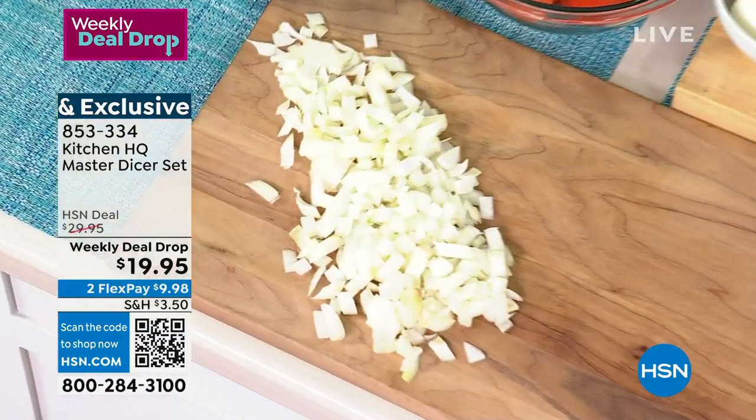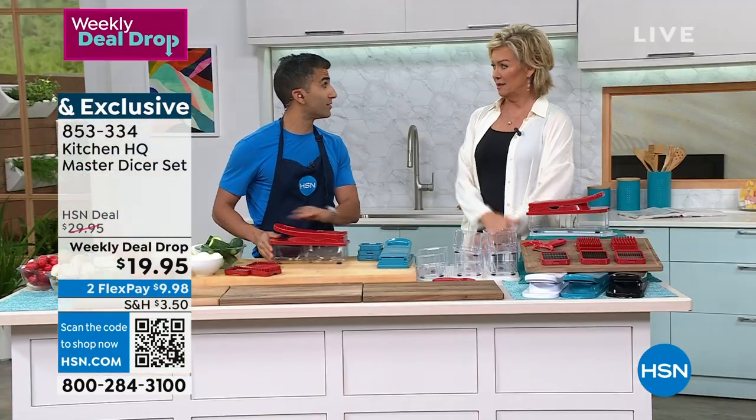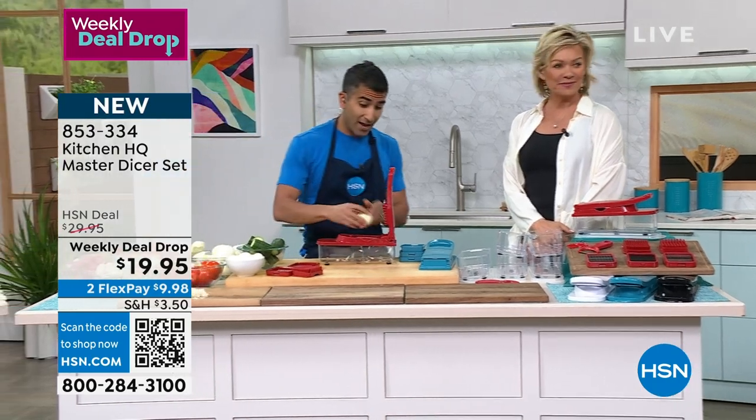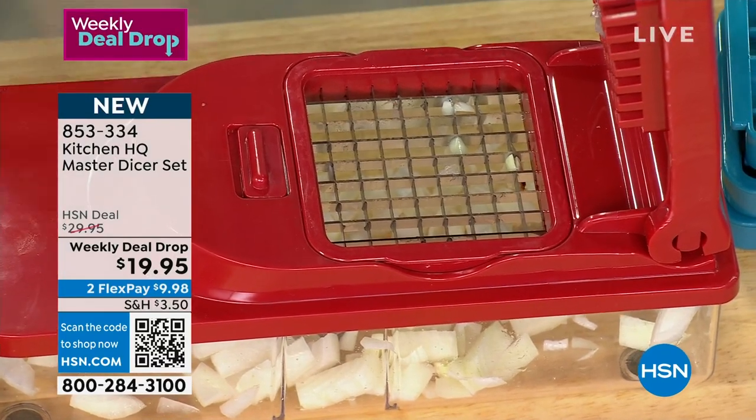Here you've got the large dice. How many soups, stews, and stir fries start with diced onions? And we dread doing it — you've got to get out a cutting board, you've got to get out a knife, and a lot of us don't have the knife skills to do it.